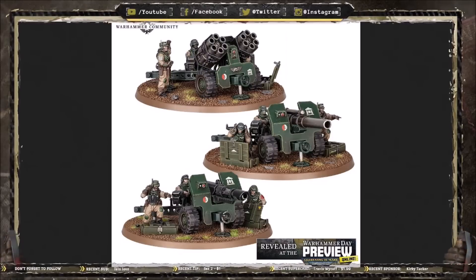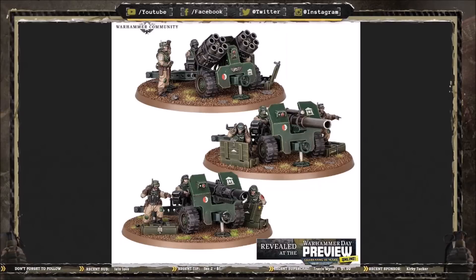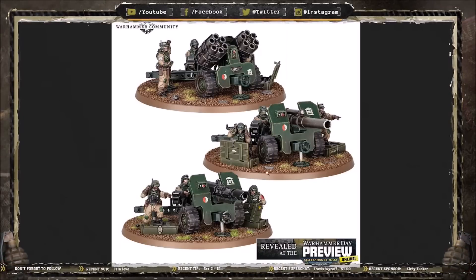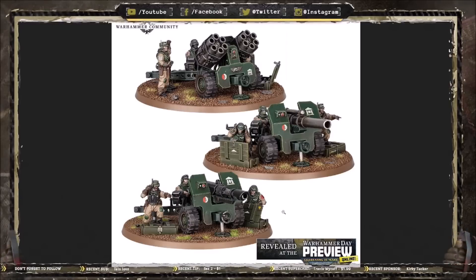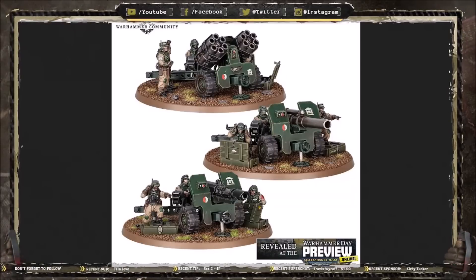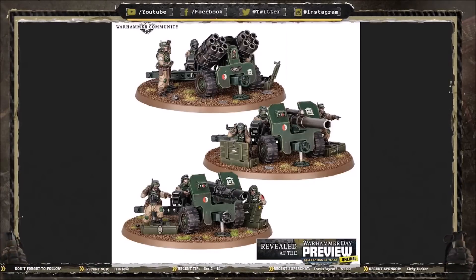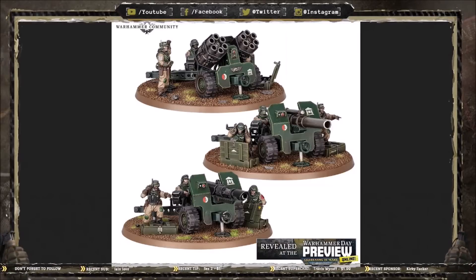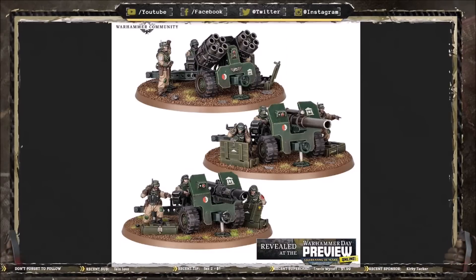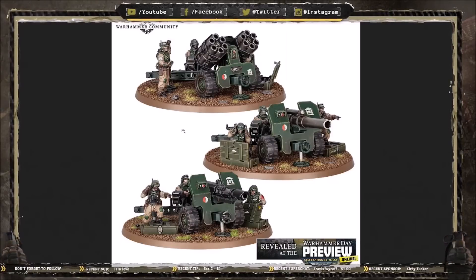That covers everything we've got time for today. I hope you've enjoyed the episode — if you have, please consider giving it a like. Subscribe to never miss any more deep dives. Let me know in the comments if there's anything I've missed, like the small detail of a crew member with the number five matching the number five on the gun. Also let me know your favorite option — the las cannon, the field gun, or the multiple rocket launcher — and how many of these you're planning on picking up. Are you going to get three full batteries, maybe six to nine of these?